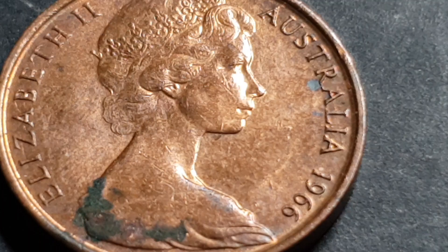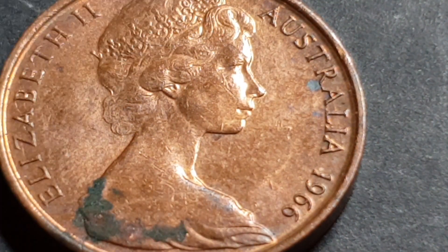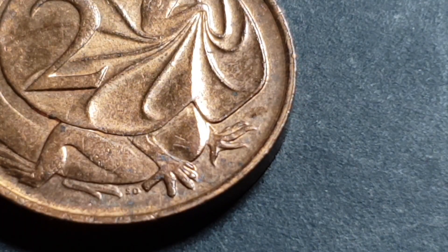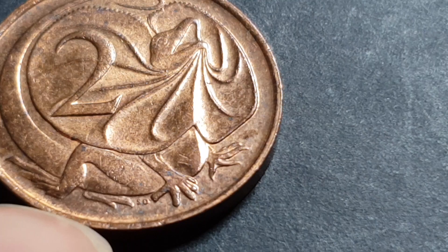And it was also minted in Perth — those are the three mints that Australia had. Melbourne, Canberra, and Perth. There was a Sydney mint as well but they haven't minted coins for a long time. So what we are looking for here, if I zoom in...